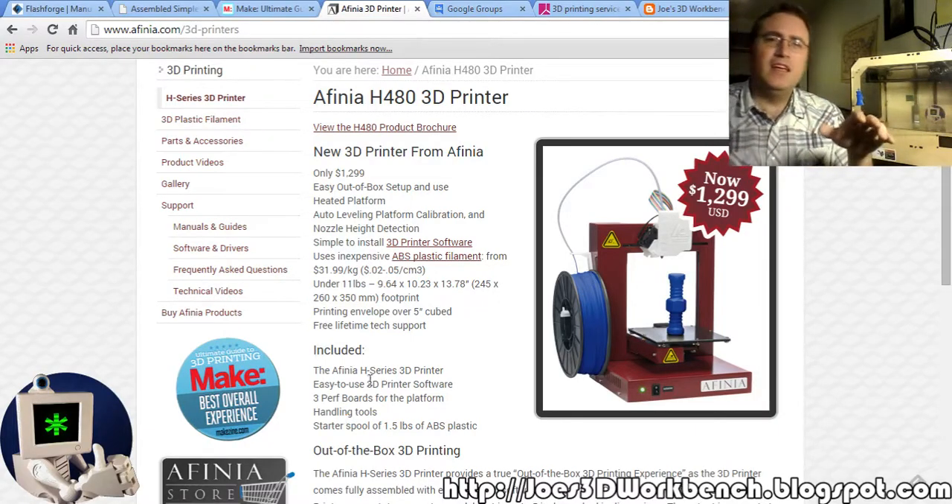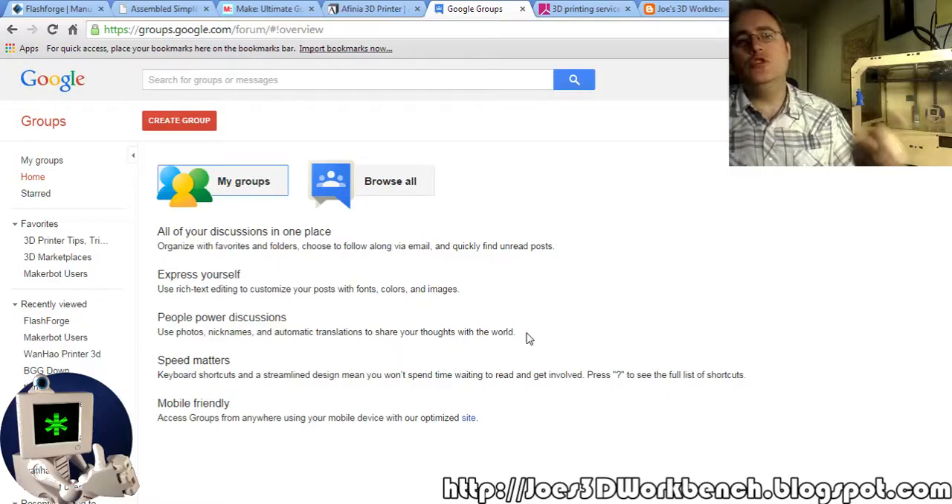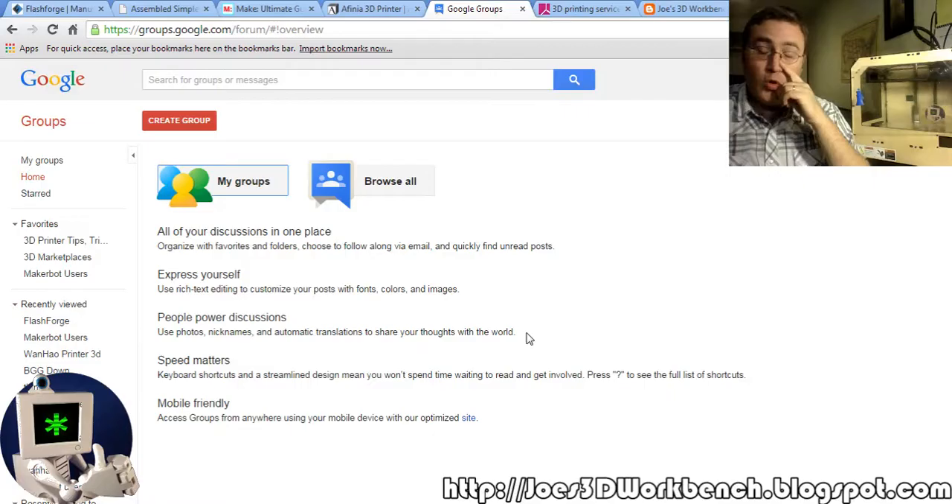One place I recommend you go to learn about a specific 3D printer is groups.google.com. It's like a public forum on a lot of things, and a lot of 3D printer users tend to congregate there. Type in the name of the 3D printer you want to find out about. If you don't see a lot of posts, that's a flag that nobody is using it. If you see a lot of posts about problems, that might be a red flag too. But if you see a lot of posts where people are satisfied, you can join those groups, ask questions, and find out which one's good.